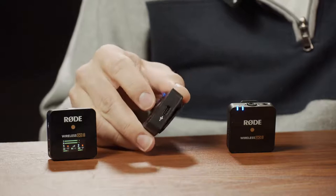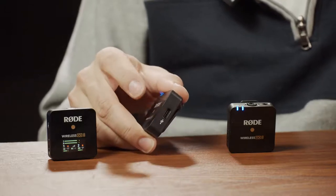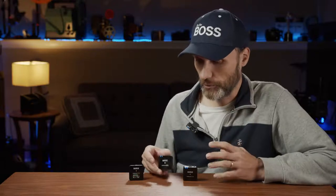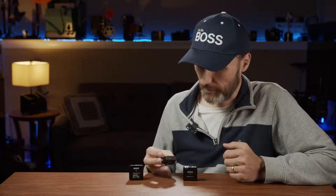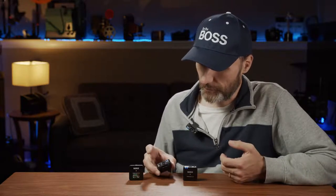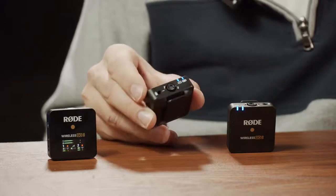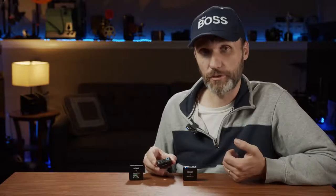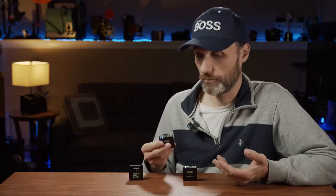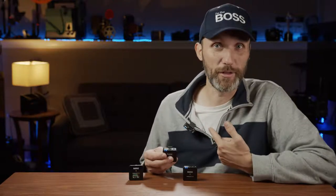On the side there's a USB-C port used for charging the internal battery. The internal batteries on both the transmitters and receiver go up to six to seven hours, which is consistently what I've been getting. On top you have the built-in microphone capsule — just like the previous version, you can use the actual transmitters as your microphone, hiding it or clipping it on like I have here.